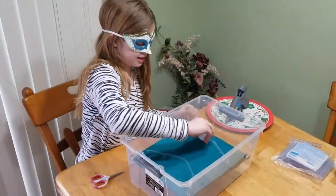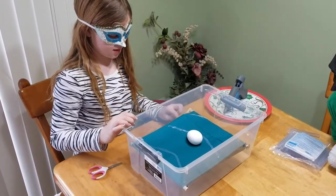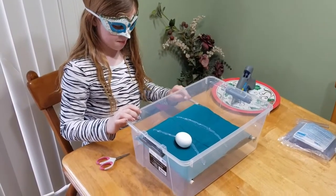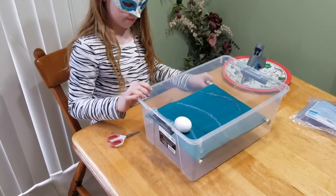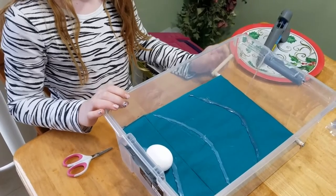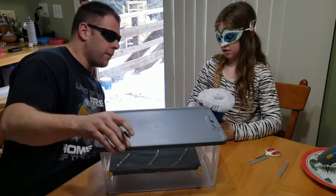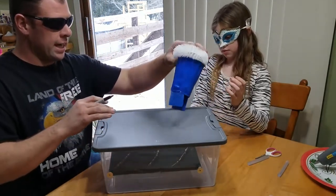Now let's see if it works. Alright let's test it out. Hopefully it works. It does! Alright, so the next step we've got to go ahead and figure out where we want the egg shoot.